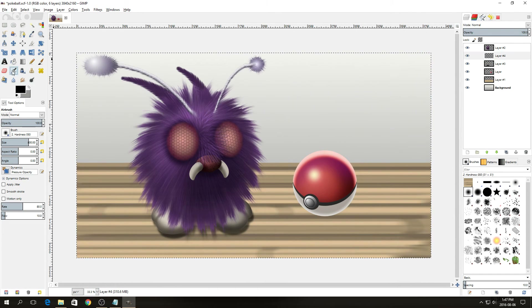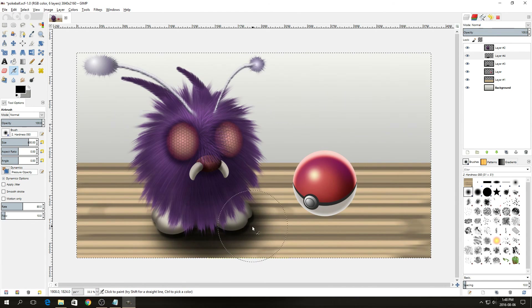Create a new layer above the shadow layer. Select the airbrush tool, change the size to 800, and just below and to the right of Venonat, slightly darken the shadow area, as well as underneath the Pokeball. My layer is above the Pokeball so I'll move it below the Pokeball, then adjust the opacity so you can still see the wood grain.